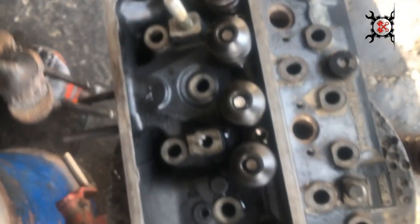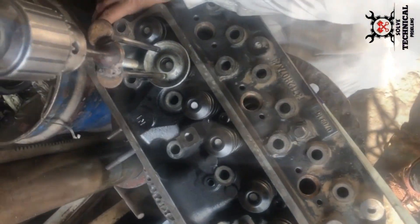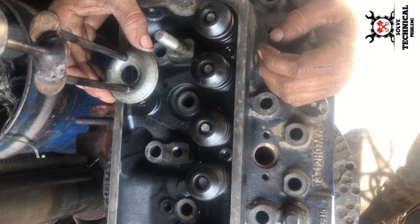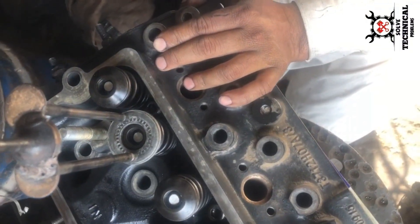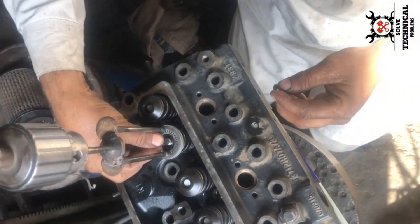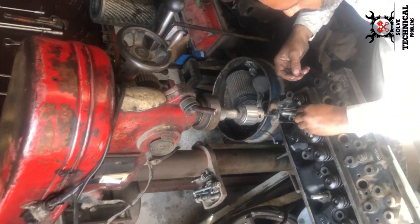These are the valve retainers we have installed. Now we will install the valve keepers with the help of this locally made tool — fabricated in our workshop by welding three valves together. Slightly press the tool with the help of a column drill machine and insert the valve keeper into the valve retainer.